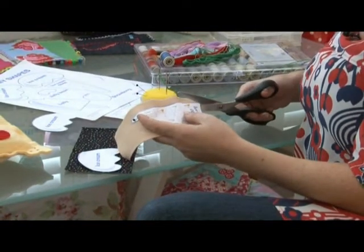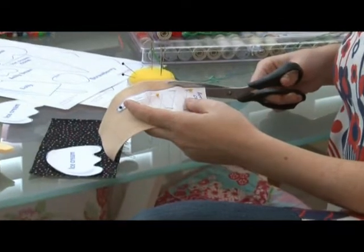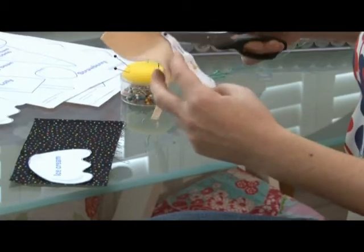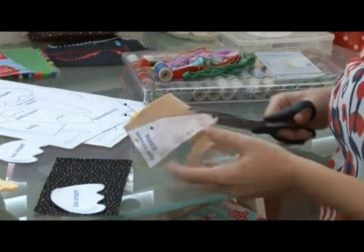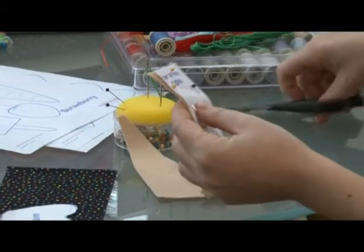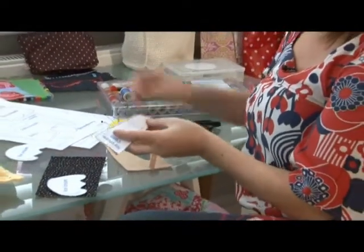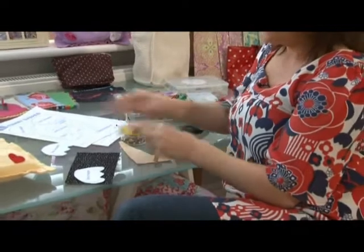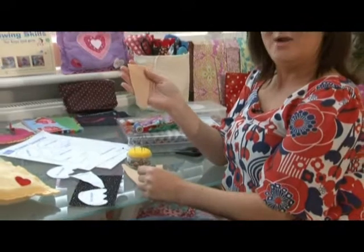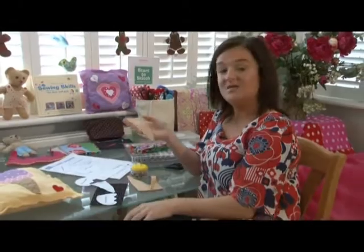When we're cutting out, it's really important that we don't cut any of the paper pattern away — we want to cut just on the edge all the way around. Careful on the corner and the same all the way back up. When I carefully take out all my pins, put them straight back in the pin cushion — never leave them lying around. Take away my pattern piece and in a minute I'm going to do the same again with my ice cream. That's how to cut out a pattern.